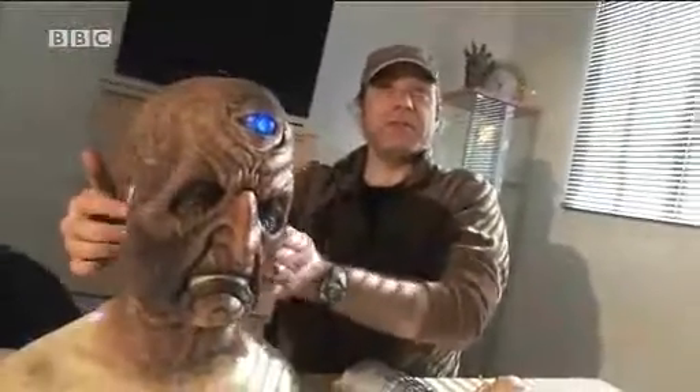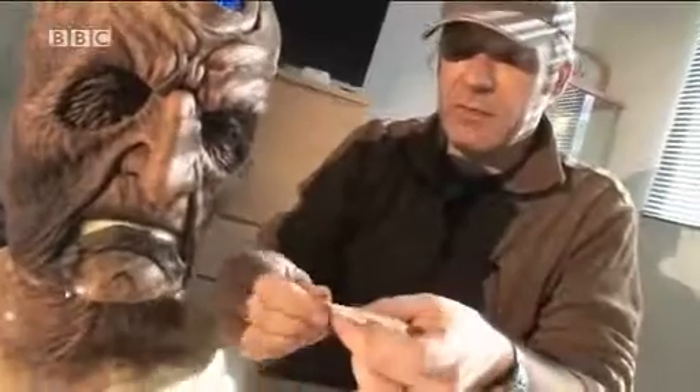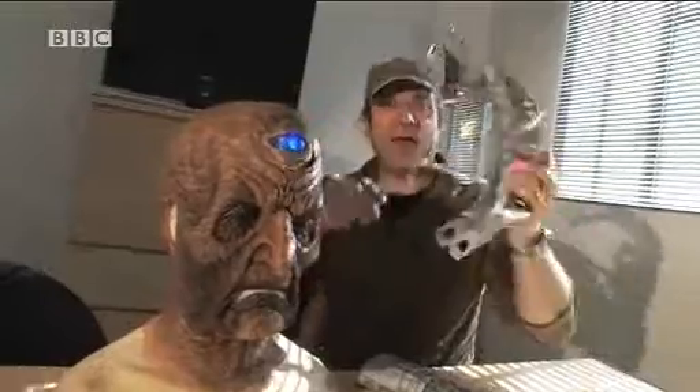The ears are separate pieces that we add, and the chin is actually a separate piece. It comes with these very tissue-thin blending edges. We redesigned some elements — like the head piece that Davros has. There's a kind of metal lug there, so we literally screw it into his head.